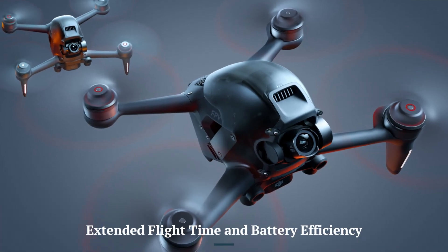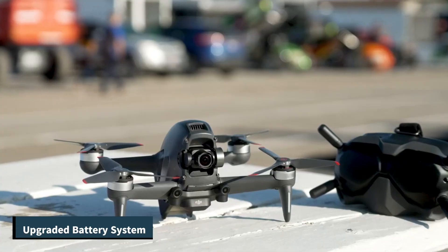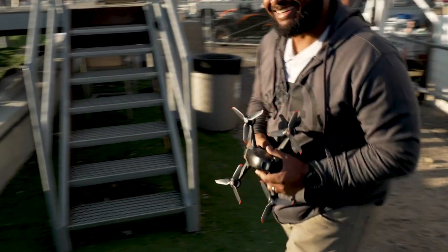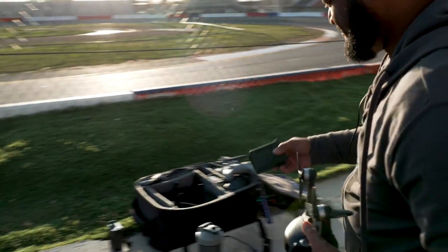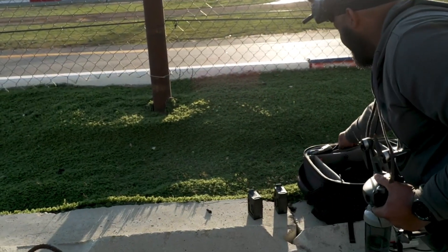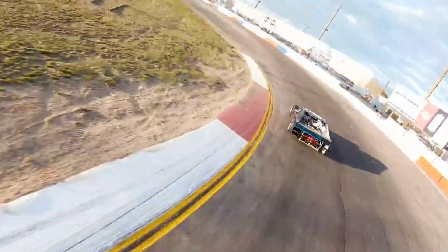Extended Flight Time and Battery Efficiency: The DJI FPV-2 introduces an upgraded battery system that extends flight time to around 25 minutes, a noticeable improvement over the original DJI FPV. With more efficient power management and faster charging capabilities, users can enjoy longer sessions and less downtime, which is crucial for capturing dynamic, fast-paced content.